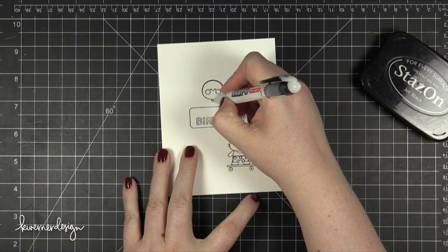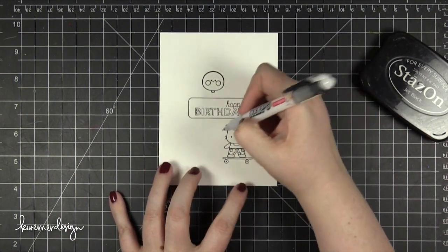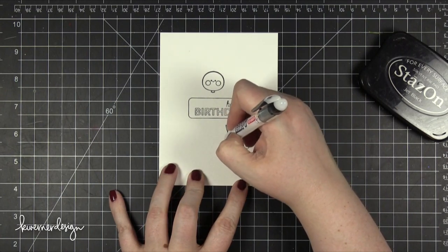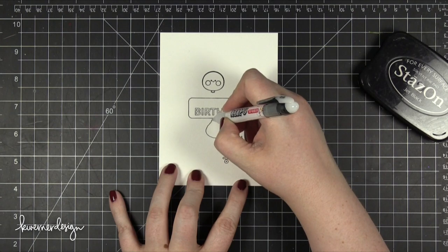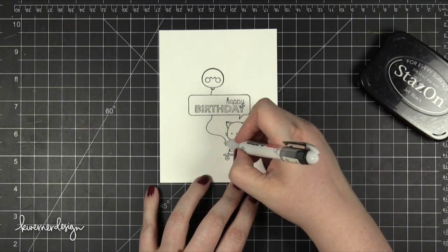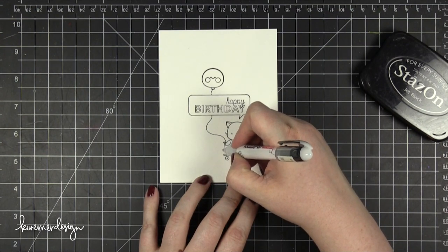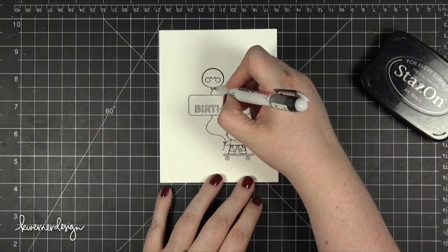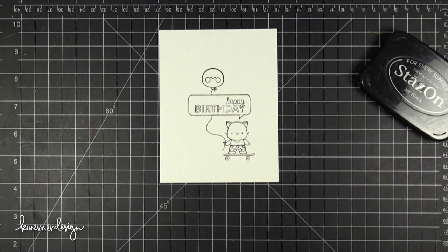I did only stamp the top portion of that balloon, so I masked off the string. Then I drew in my own string using this Envelope Addressing Pen from Pilot. This is a waterproof black pen, so it works great for watercoloring over the top. I drew in a little squiggle line with some loops so it looks like the cat is holding the balloon's string, tied in a bow.